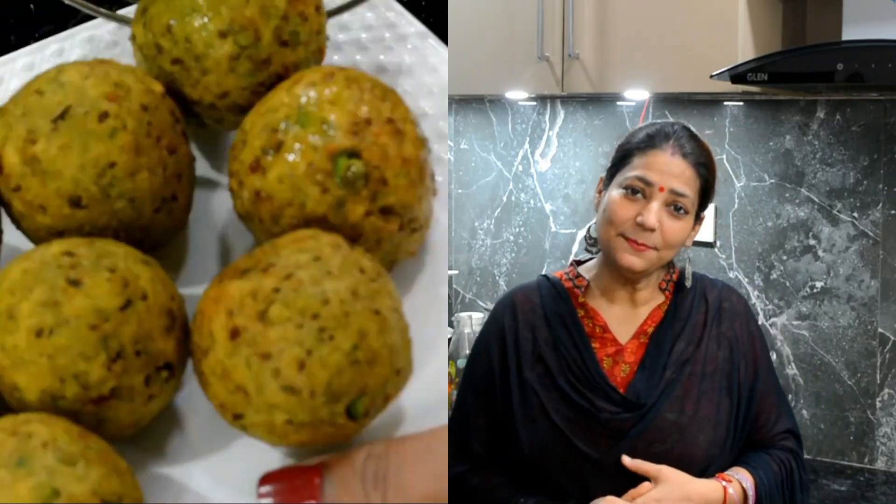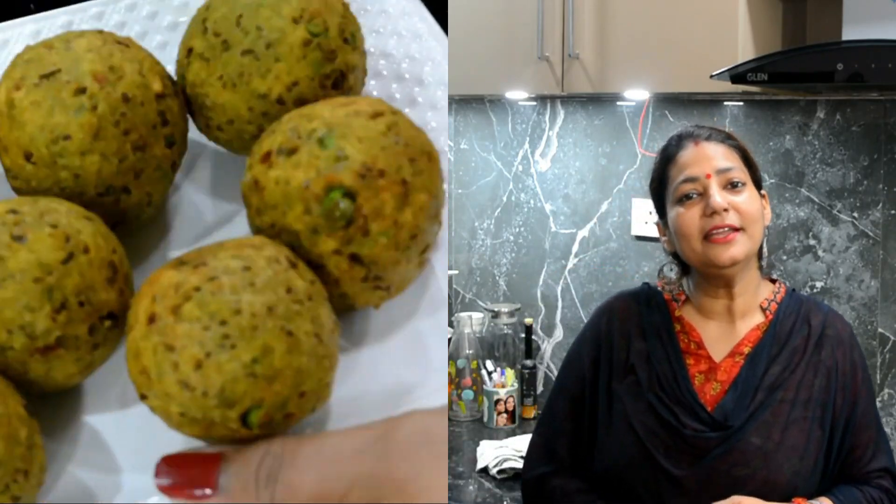Hi everyone! Welcome to Khana Manpasand. I am Khana Chopra. Today I am going to share with you the Mata Paneer Kebab recipe.